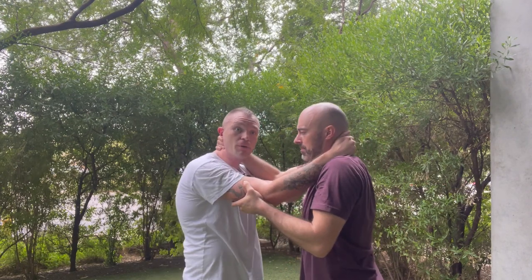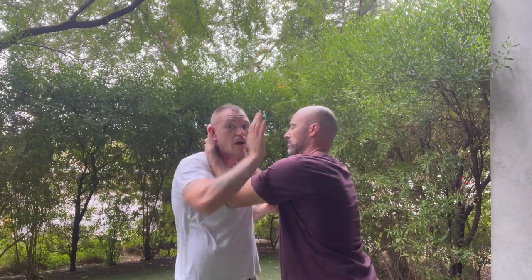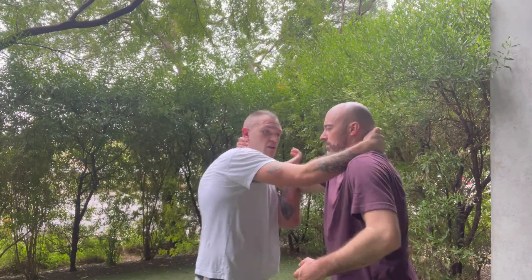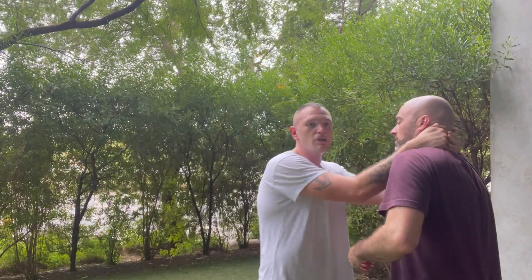This is a great drill for the street. We can add to it — if I go ahead and get double unders but I can't keep his elbows tucked and can't get in, what do I do? I can grab a palm and push his head away like that. So Kyle, let's drill — I'm going to get double unders and you're going to push my head away.